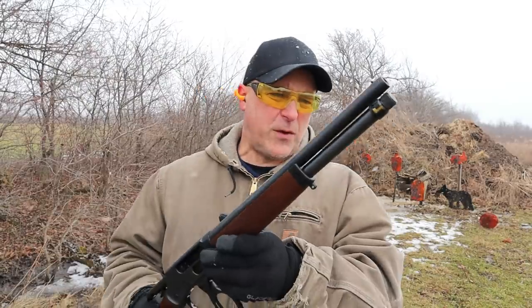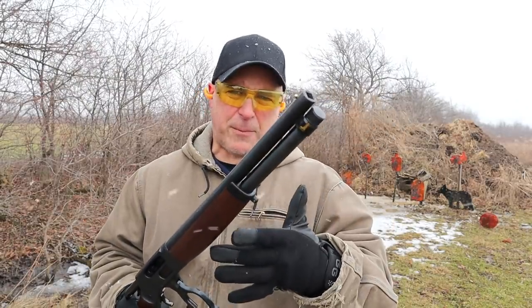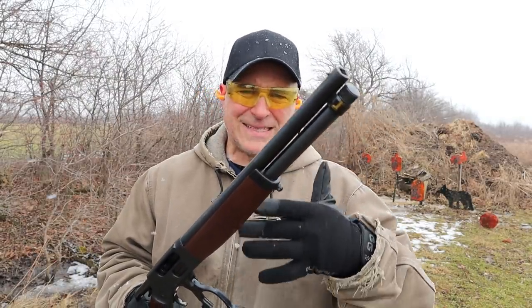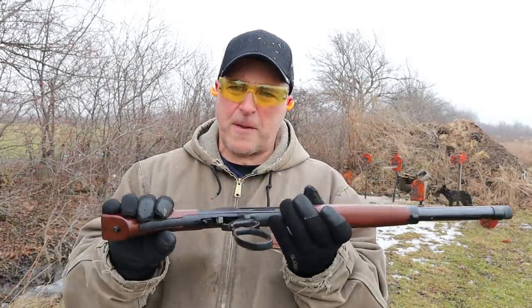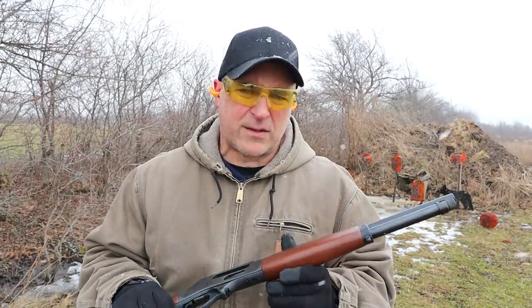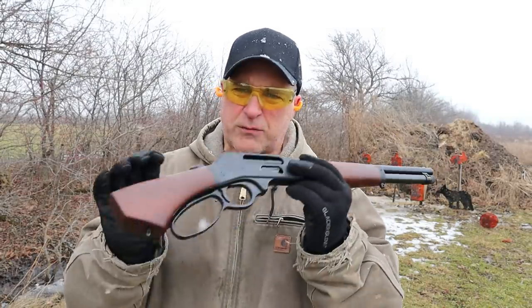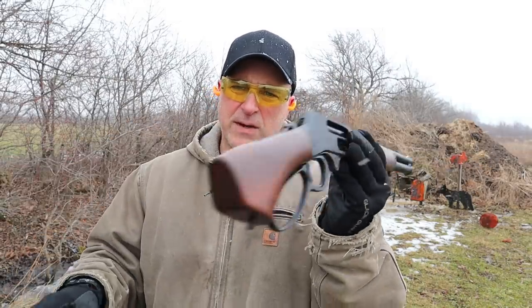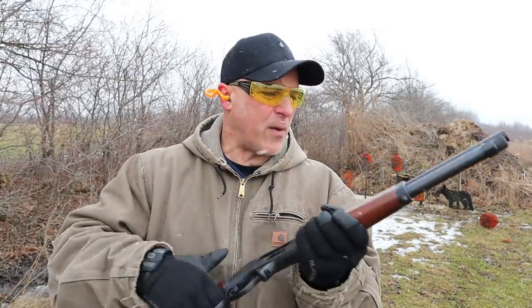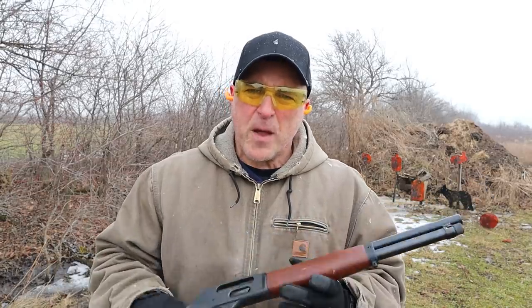Many people said when I reviewed this earlier as a tabletop review that the MSRP is $970 and they said that was way too much. But I checked Gun Broker as well as some other sites and this is being sold for right around $750. It's very small, very lightweight, easy to operate, and light recoil.